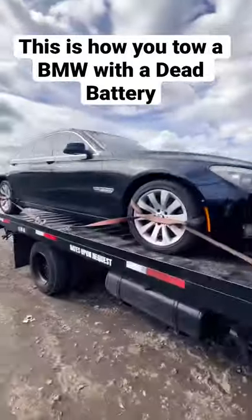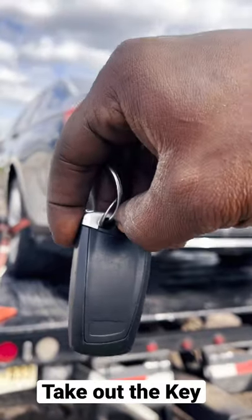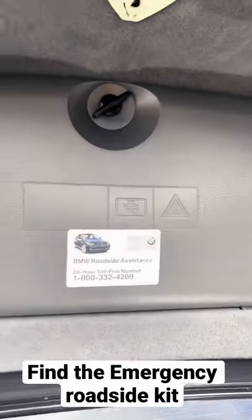This is how you tow a BMW with a dead battery. Get the key fob, take out the actual key, open the driver door and trunk, then open the emergency kit in the trunk.